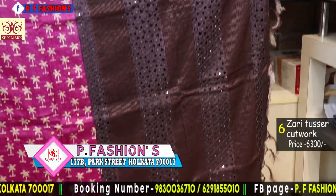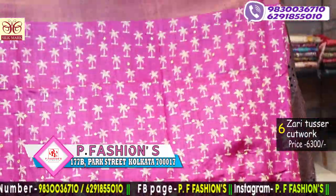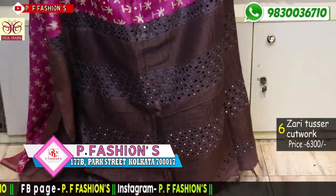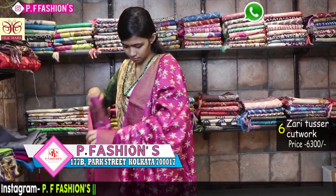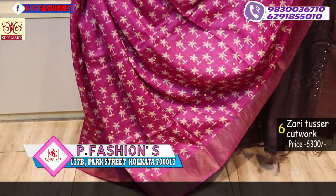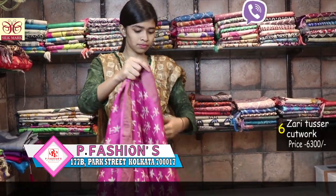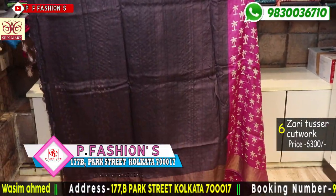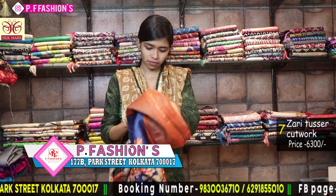Next saree is also 6300. Very good combination of brown and red. All over pallu in cut work and all over saree with mirror work. Very beautiful combination of rani and brown, with a contrast blouse.